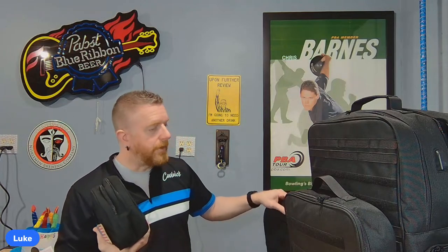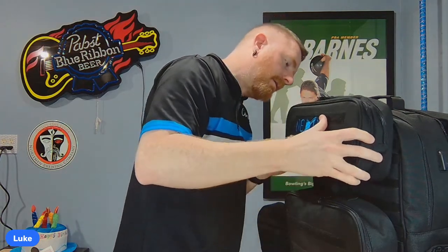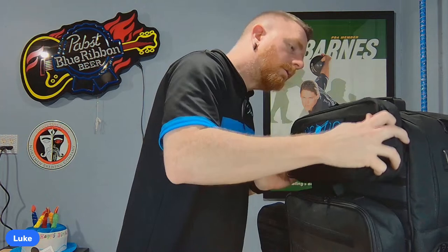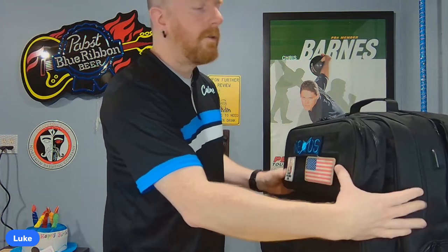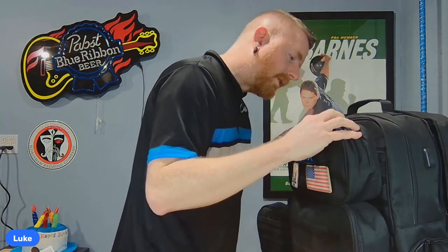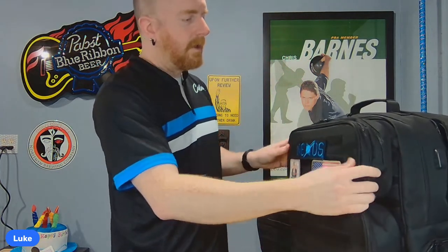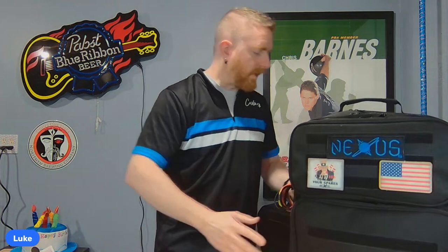I didn't take the bags off a whole lot, but when I did, the small bag kind of flopped around because only the clips were holding it. Now with velcro it's much more secure. I never had a reason to unclip the shoulder straps on the old bag — just made the straps long enough to slip over my head. The upgraded buckles shouldn't break, and mine never had that problem.